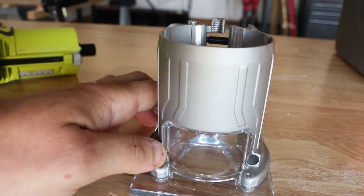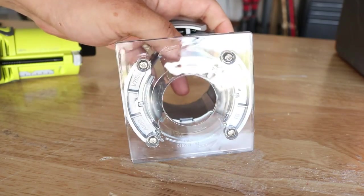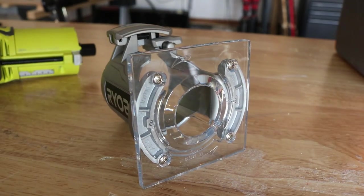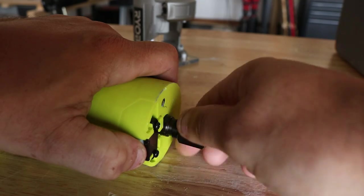Check this base out — it's the exact same one as on the Rigid, they probably use the same mold and same material. The base plate is a heavy duty graded plastic. You can remove those screws and put a round one on if you wanted, or put a fence on — I'll show you that in a bit.